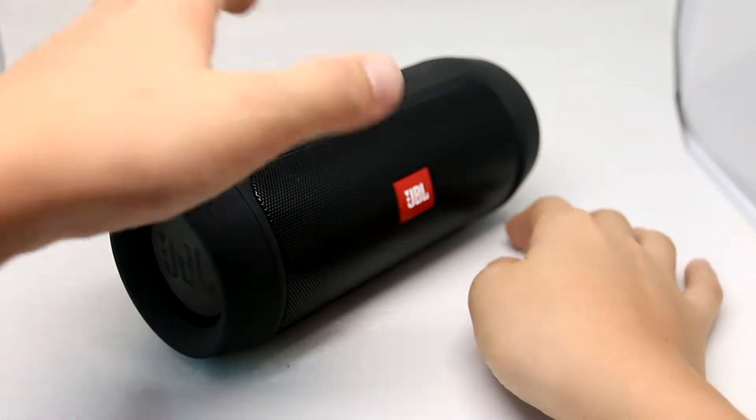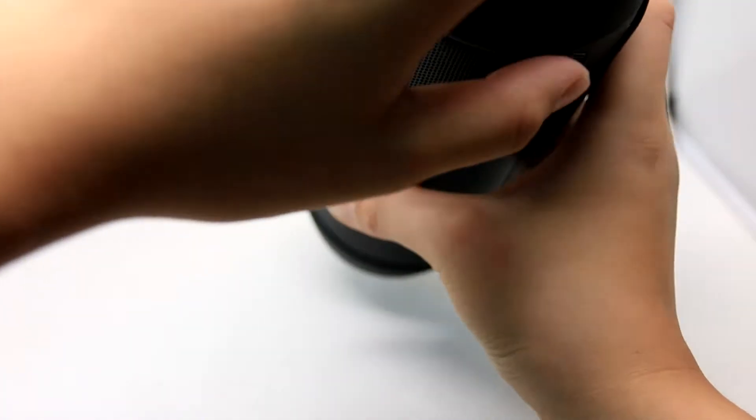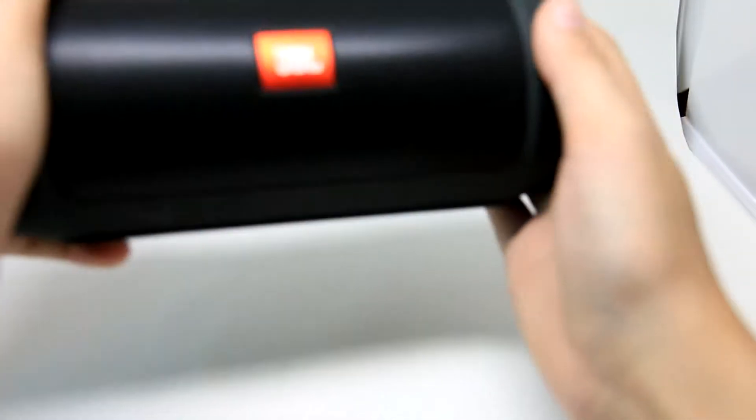So if we take a look at the speaker, it comes with two bass radiators here and it has a soft grippy feeling.